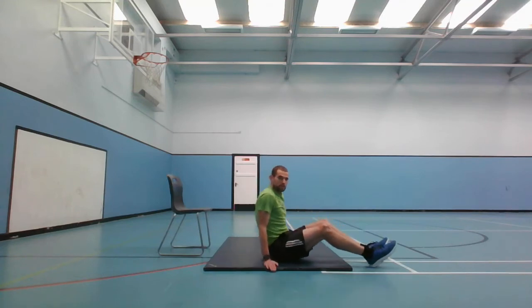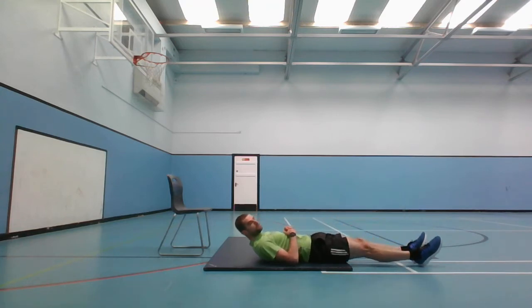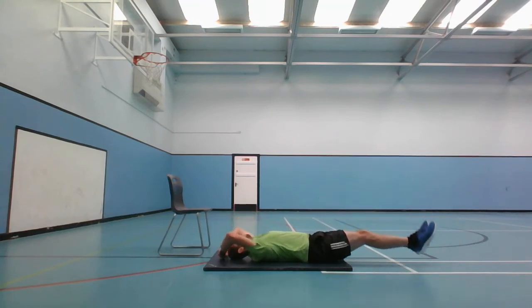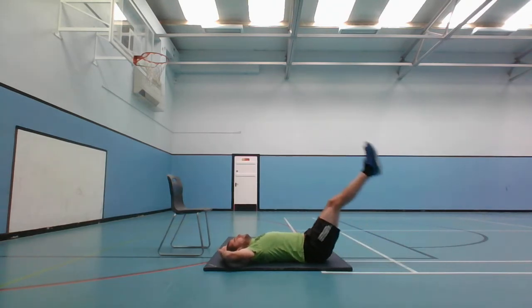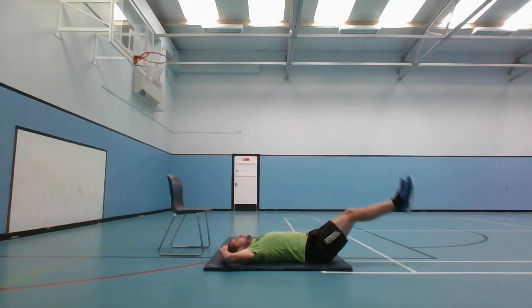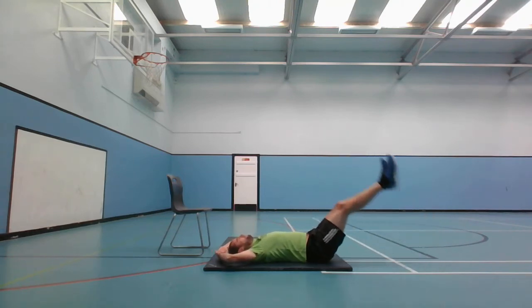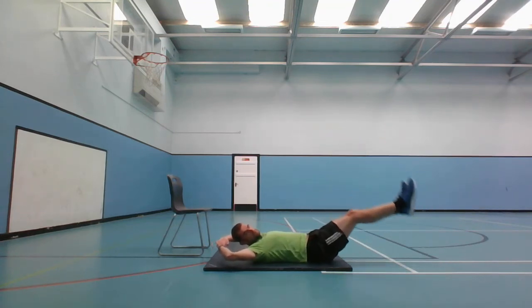20 seconds before we do the leg raises again - lying back, kick up and then going down. If you can't do both legs, do one leg at a time. Ready and go. 10 seconds left, and stop.